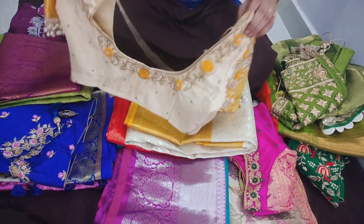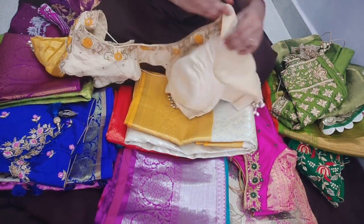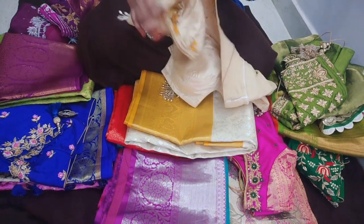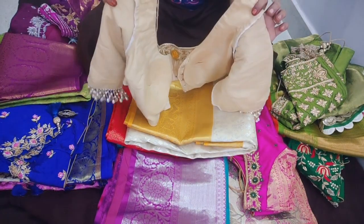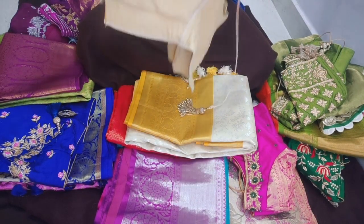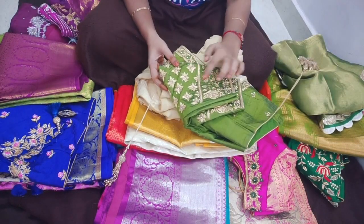If I fold these blouses, I will fold them in reverse. If I fold these blouses, I will fold them the same way.